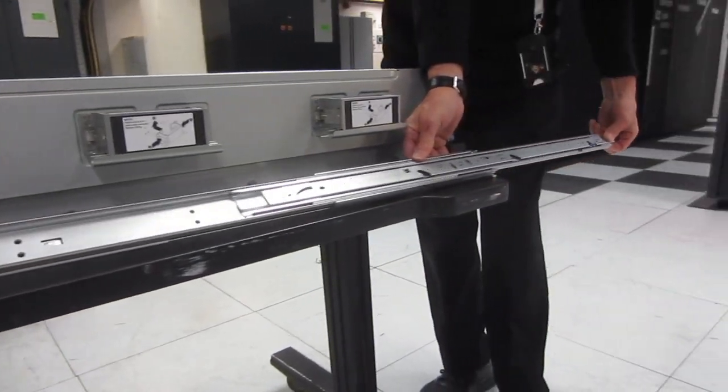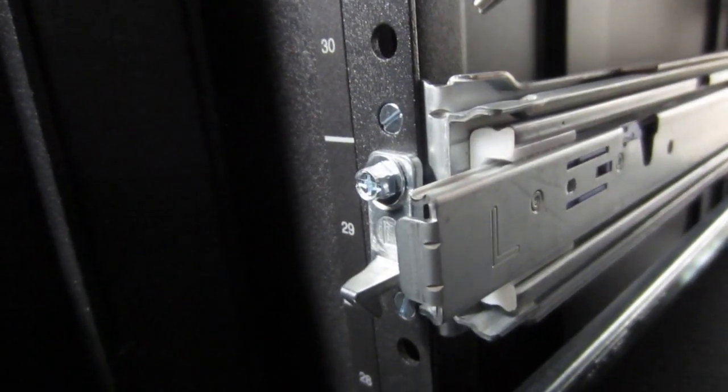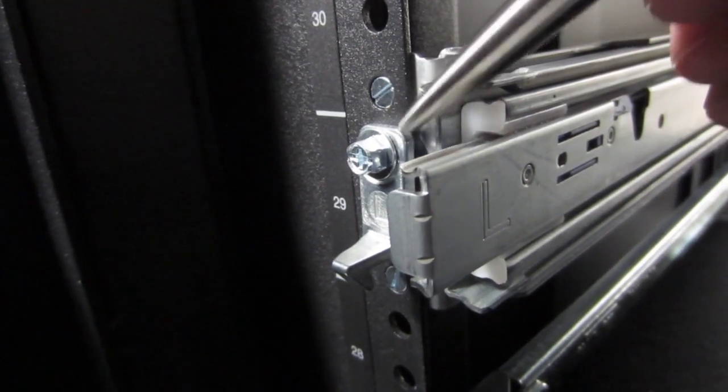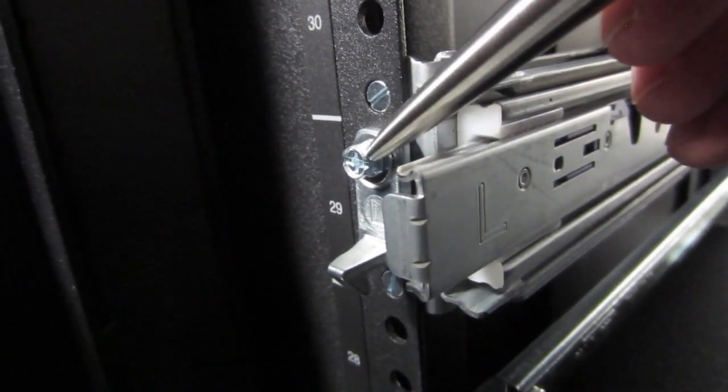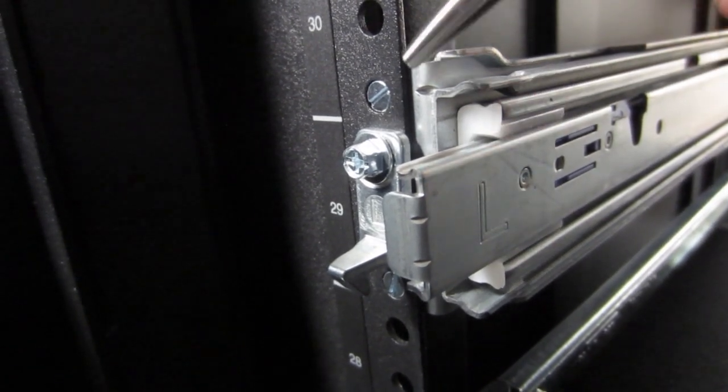Mike's going to pull out the rail so you can see how the machine would slide out the front. A few tips about mounting the rail: you can see a big L here for the left-hand side. You get screw heads sticking through a hole, and then a bolt going through a hook. The hook locks the machine in when it slides in.